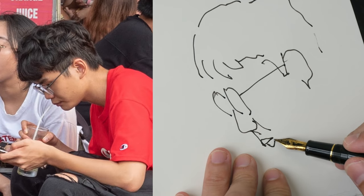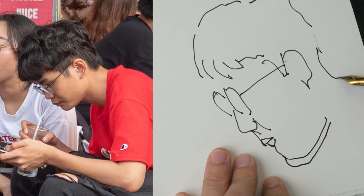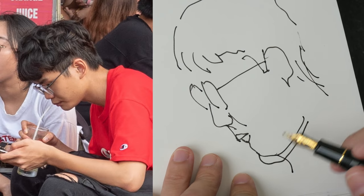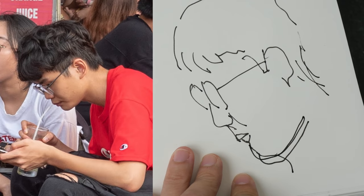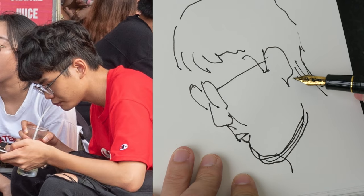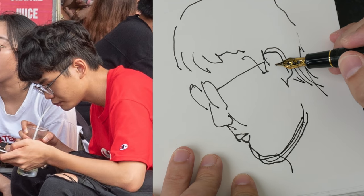The second habit is to avoid drawing too many lines when one line is enough. Here you see I drew two lines for the chin because the first line was drawn wrong, and then I drew another line to correct the second line, which also doesn't look right. The more lines you draw, the busier it gets, and most of the time it's going to make it worse.